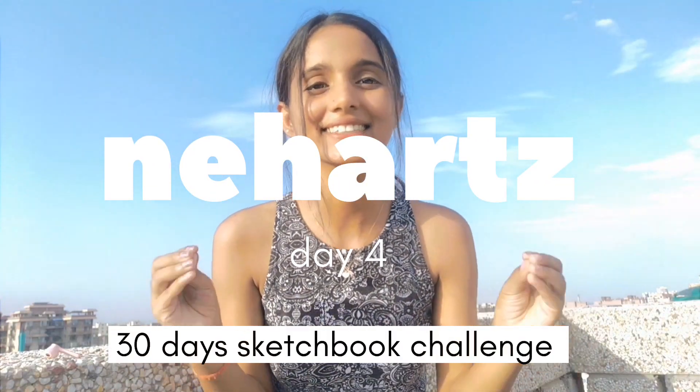Hi guys, welcome to Nehaad. Today is day 4 of my 30 day sketchbook challenge. Today I am going to make something Najag.